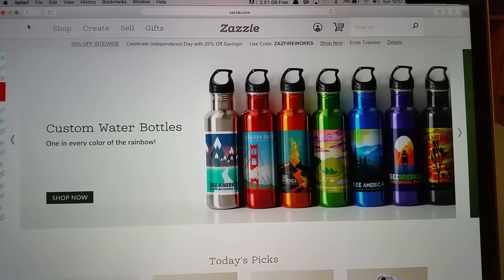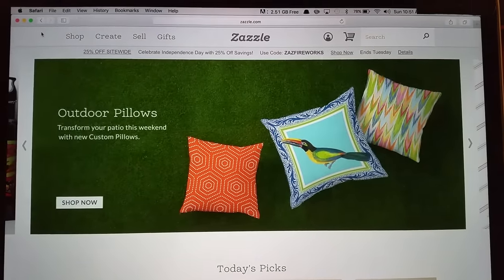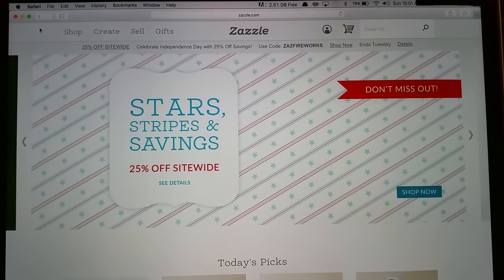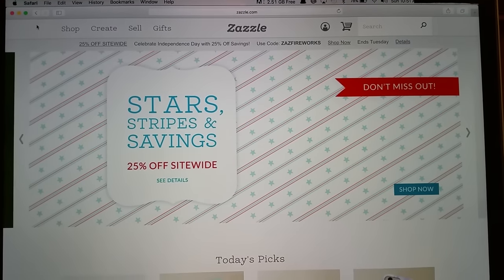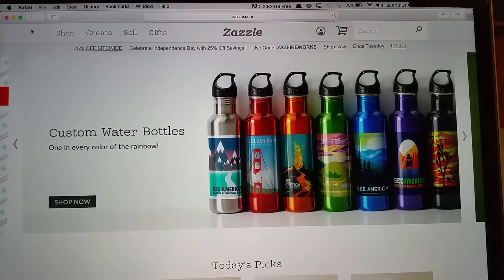Before we get started, I want to let you know that Zazzle is doing nothing for me — they don't even know I'm doing this video. I'm not getting free t-shirts or any of that kind of stuff. I just thought it would be something that you might be interested in purchasing some time down the road.